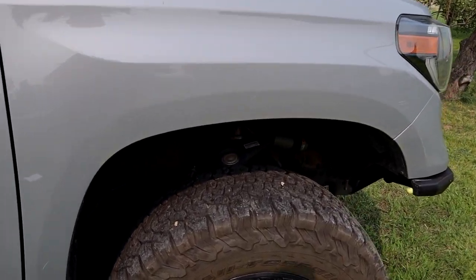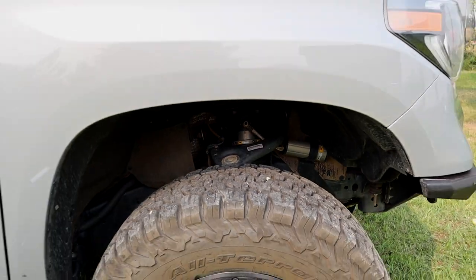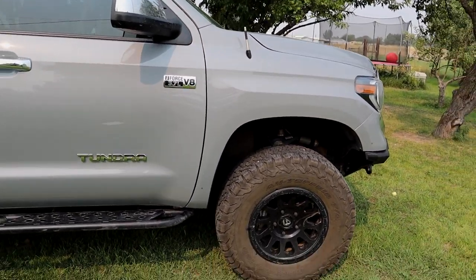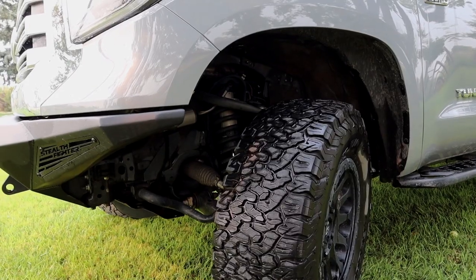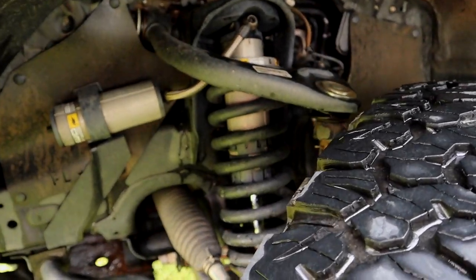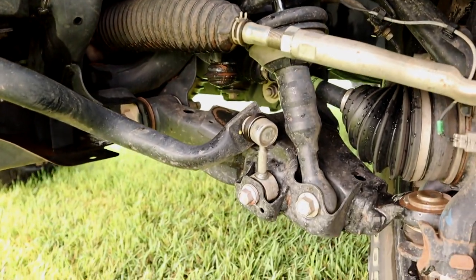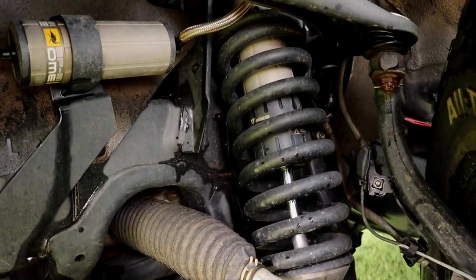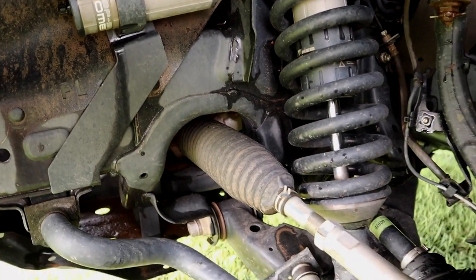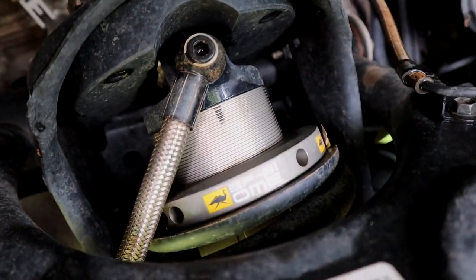We can talk about suspension. We have the Old Man Emu BP-51 kit — these are coilovers with remote reservoirs in the front and the rear. The rear also has the Old Man Emu Dakar leaf springs. They come in medium weight and heavy weight — if you're going to be adding tents and racks and all this overland gear, you definitely want the heavy weight. The other thing that's really cool about these shocks is they are adjustable — you can adjust the compression and recoil with a spanner wrench just on the side of the road, really easily, in just a couple of minutes.